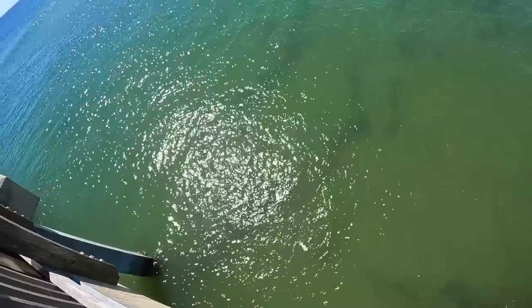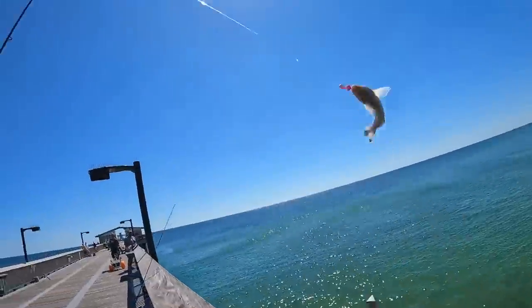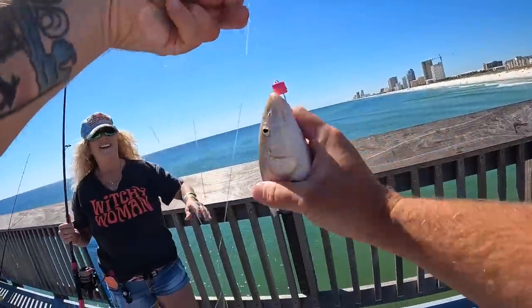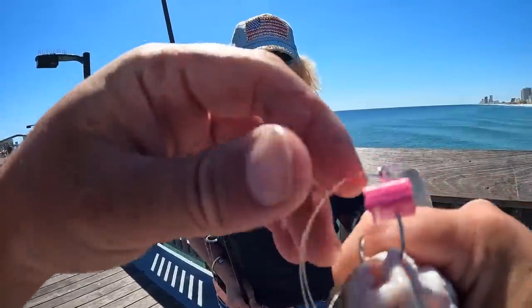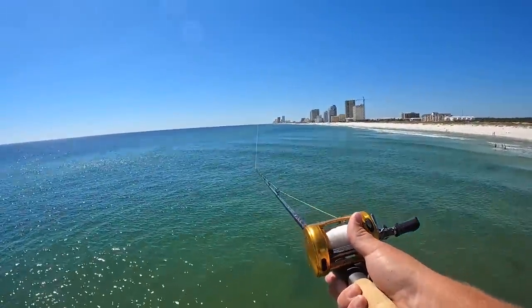Mom hooked another fish — a big old what is that, a whiting? I was going to hand-line it for her — there we go! A big old Gulf kingfish on that rig. These are very good to eat, they call them whiting. It's got the little black spot on top of the tail and the circle hook in its mouth.